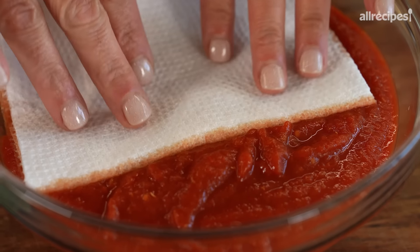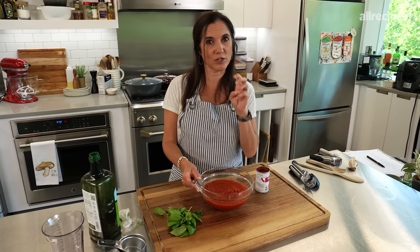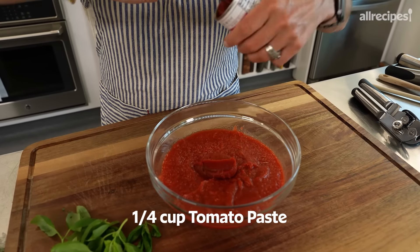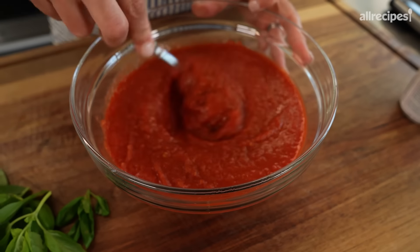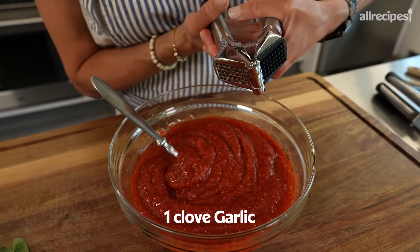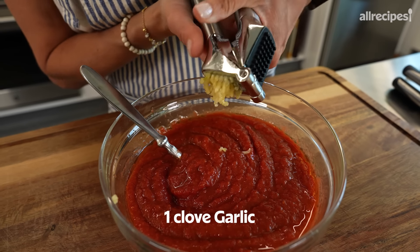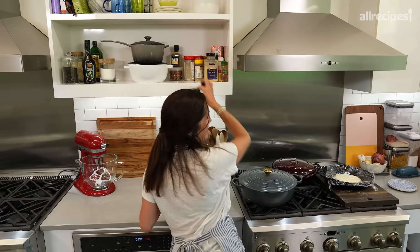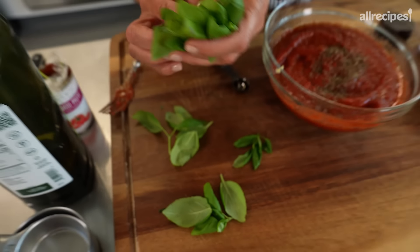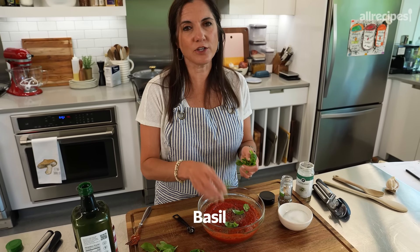For the sauce — had to make a quick trip to the garden to get some fresh basil. This is a no-cook sauce because these pizzas cook at minimum 400 degrees, so the sauce is going to get cooked. I'm going to start with crushed tomatoes. You don't want a sauce that's too watery — that's the main thing we're trying to avoid. I'm using canned crushed tomatoes, which are thicker than if you start with whole tomatoes. Just as added insurance, I'm going to pat the top to make sure there's no excess water.